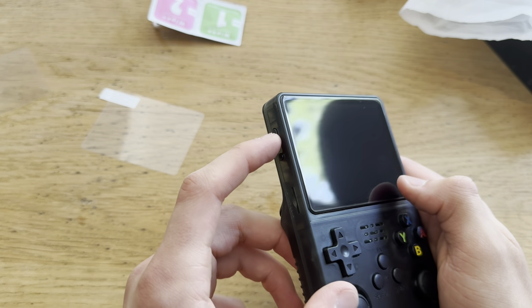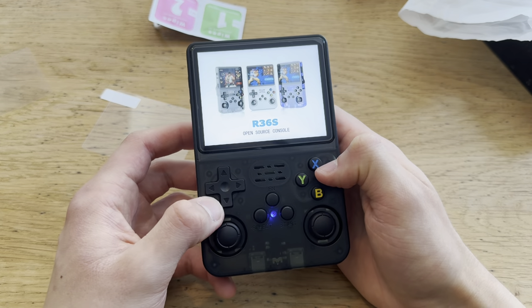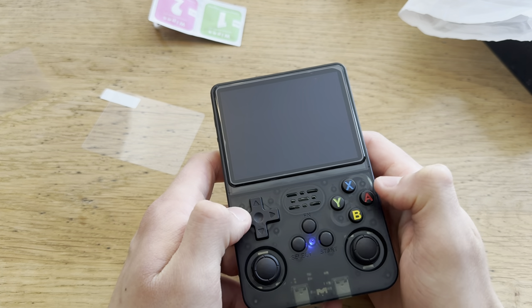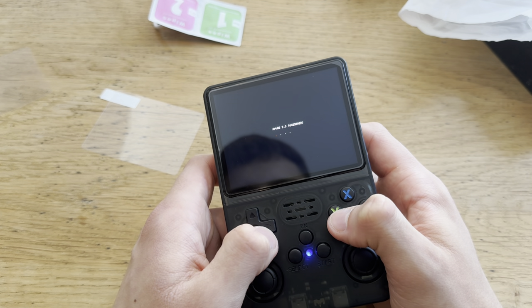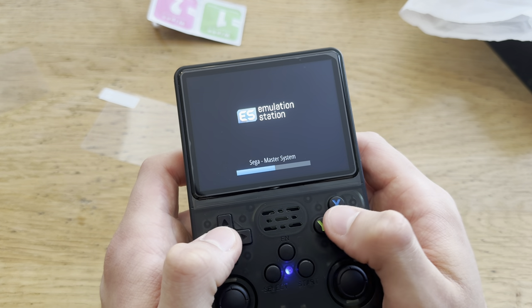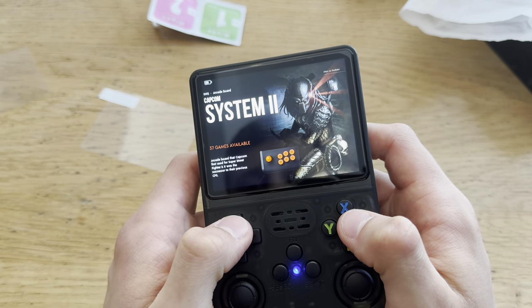Let's power this on and see what happens. Oh, the screen is awesome. Let's see how long this takes to boot. Arc OS — so it's running its own OS. That's interesting. And boom, right into it.